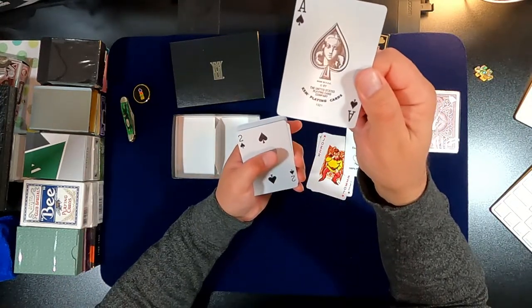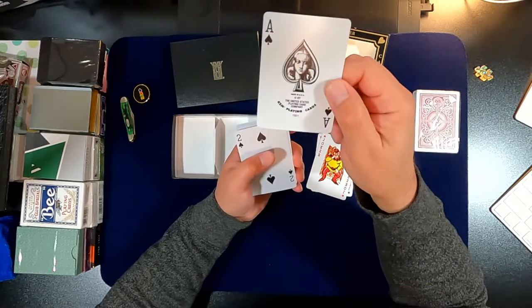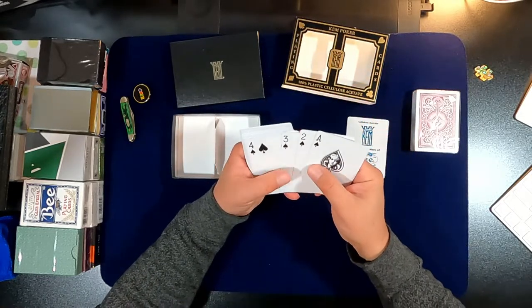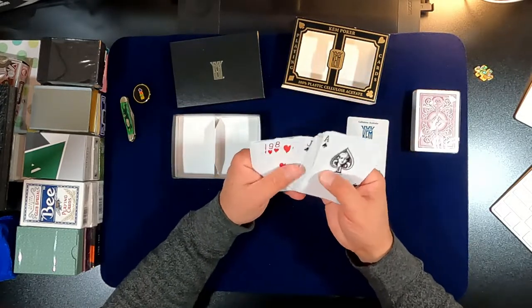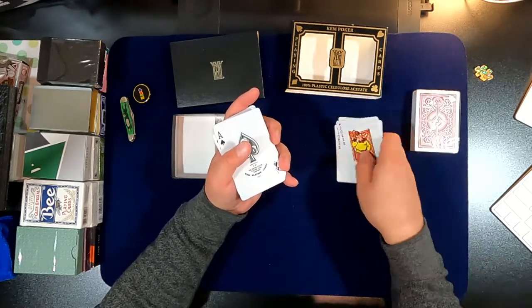It reminds me of when I was living in Chicago growing up, playing cards with my grandma. These feel very interesting. Looks like you just get two jokers and an ad card.